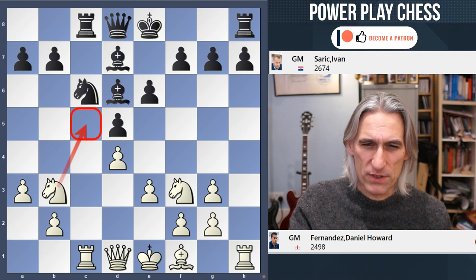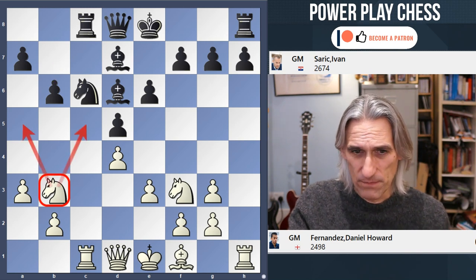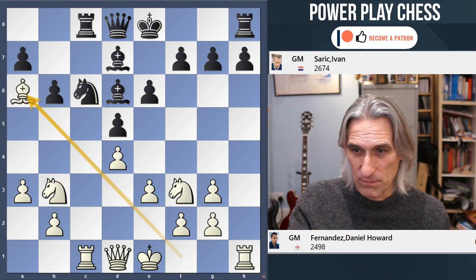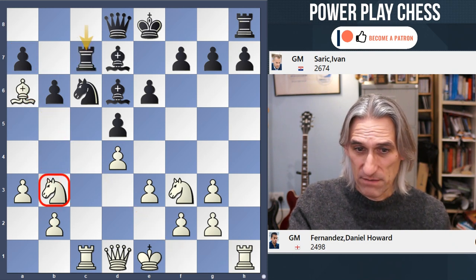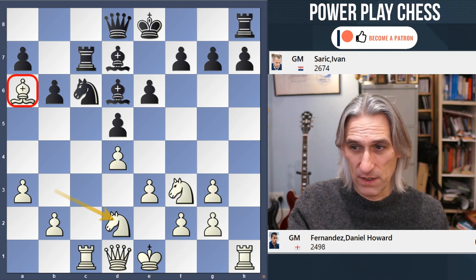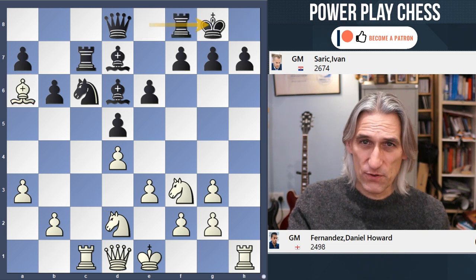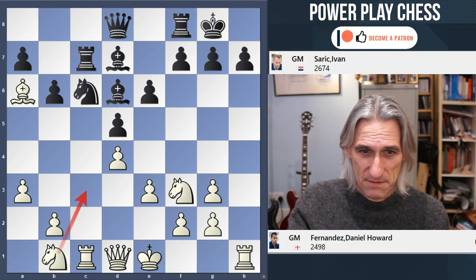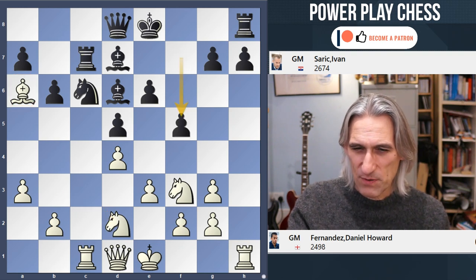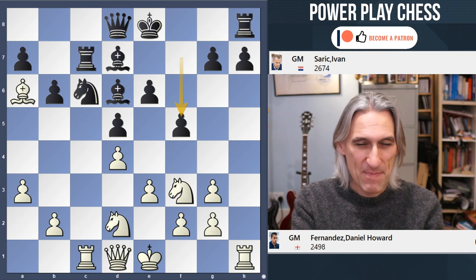But Saric wanted more. He played b6, so that knight now stands on a slightly strange square with nowhere to go. But b6 might shut out the knight while giving this bishop some room — so bishop a6. Now this knight is useless and has to be redeployed, so it came back again. At least white has conquered a few light squares here; it's still about equal. Instead of castling kingside, Saric played f5 — very much in his style. He likes to go for it, he likes to mix up play.